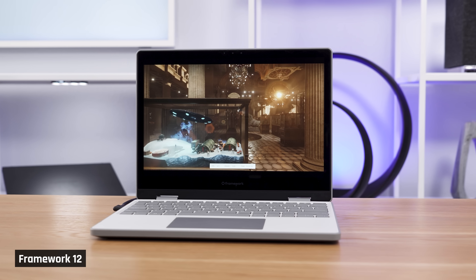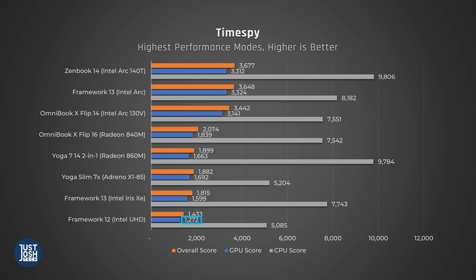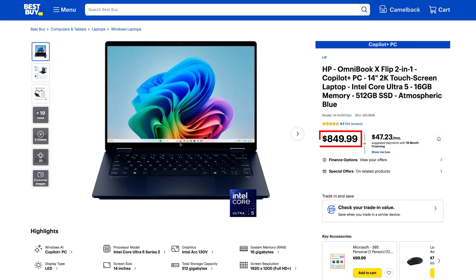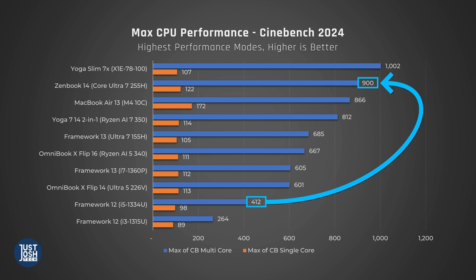As far as graphics performance goes, it's still very bad. Starting with TimeSpy, which is a DirectX 12 gaming benchmark — if you plan to do any light gaming on your laptop, you would be better suited buying a newer Intel chip. Laptops with these chips are available in this price range: the Omnibook X Flip, which is also a two-in-one, and the Zenbook 14 with Intel's Arrow Lake, which offers significantly better CPU performance as well.